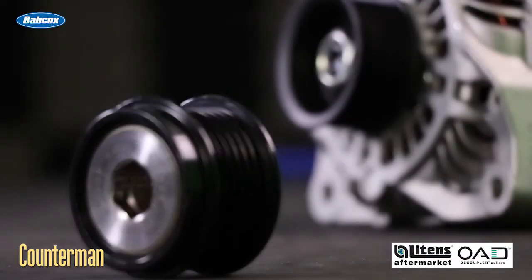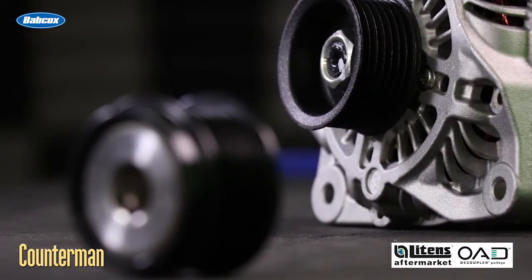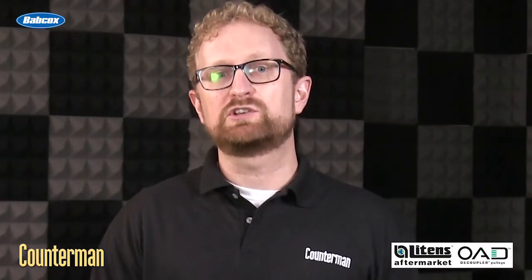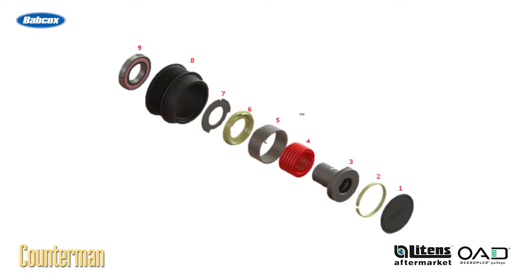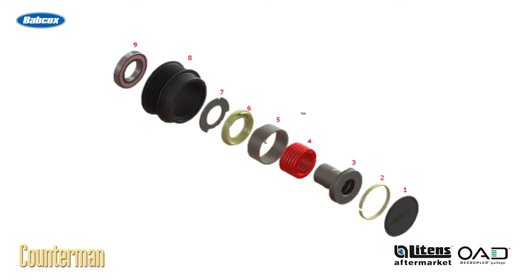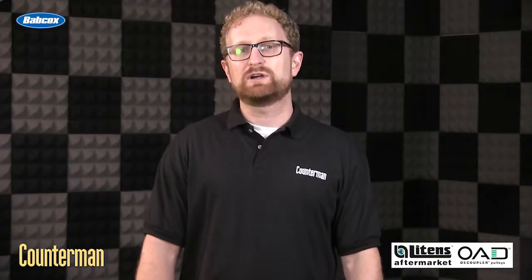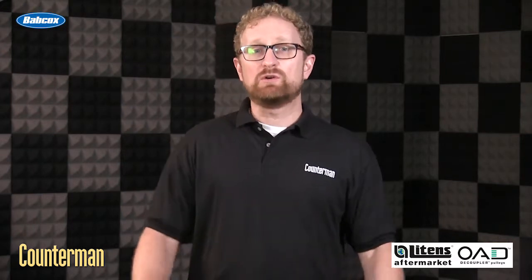An OAD pulley is much different than any other clutched alternator pulley. Unlike an overrunning alternator pulley, an OAD pulley features a sophisticated internal spring and clutch system that absorbs the force generated by belt accelerations and tension reversals. An OAD pulley also allows the alternator to freewheel or overrun when the belt suddenly decelerates.